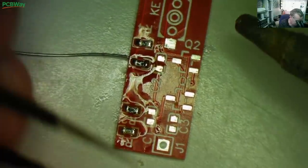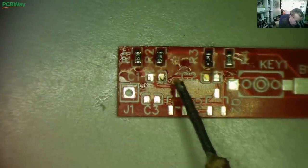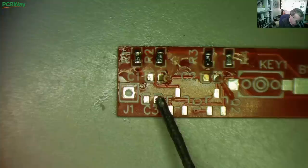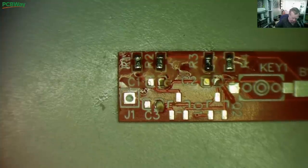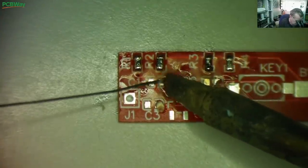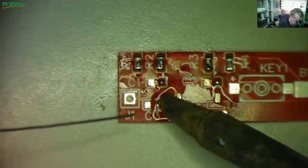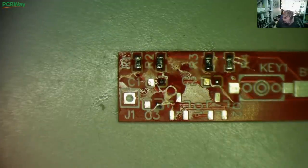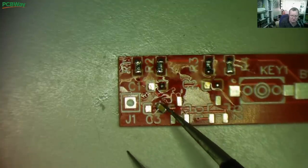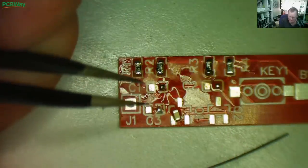Those were very easy. Now we'll do the three capacitors - one, two, and the third one is there. In this case I'm going to slide the components using my left hand and my right alternately. The SMD capacitors are not polarized - they're not like electrolytic ones. Even the higher value ones like 10 microfarad and 22 microfarad are not polarized, so you don't have to worry about plus and minus.